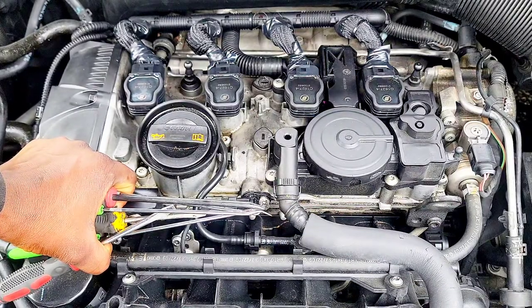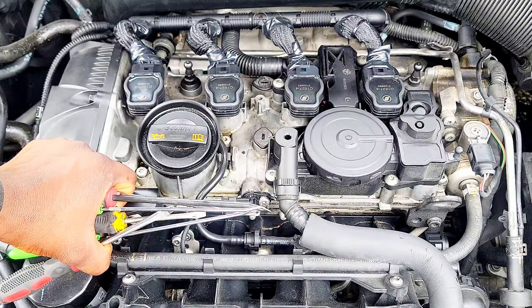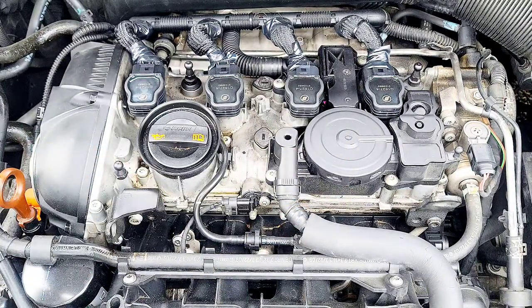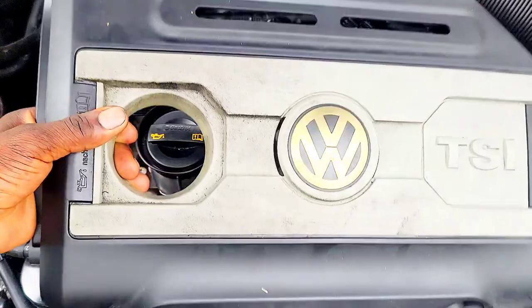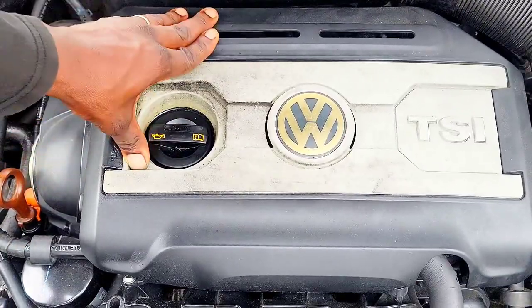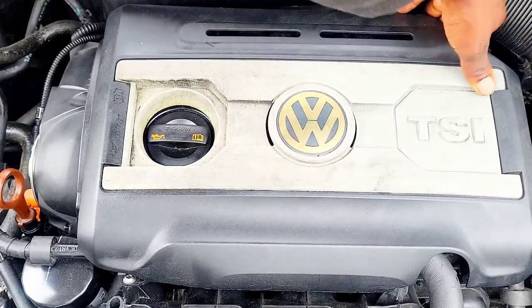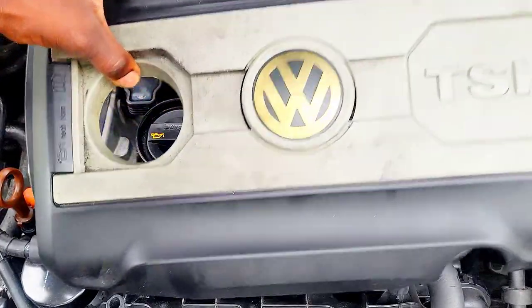Alright guys, welcome back to another video. This is a 2009 Volkswagen CC. I'm going to show you how to replace your PCV valve, but first you have to remove this cover. You're gonna pull up on it just like this, and you remove it — simple and easy.